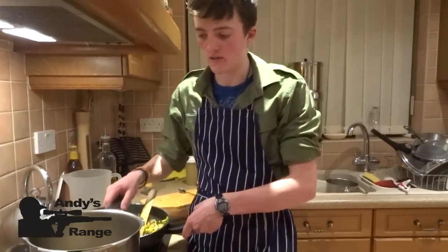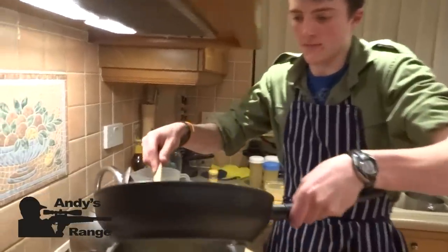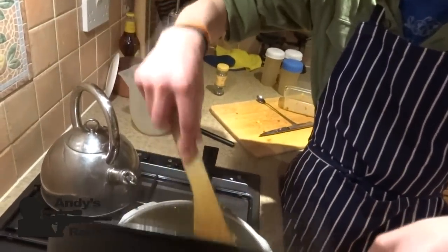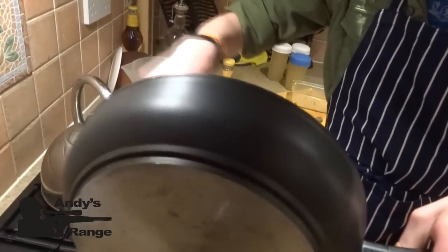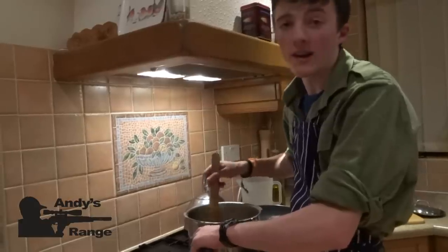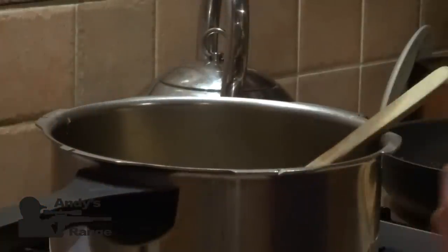We've put the stock into a big saucepan now and it's time to add the rest of the contents. We're going to stir it all in and bring it to the boil. Don't forget your salt and pepper.